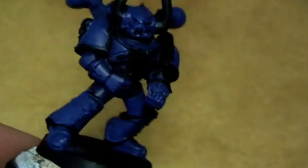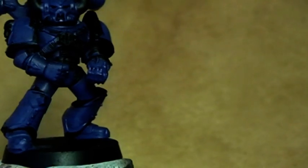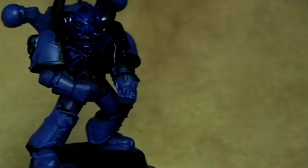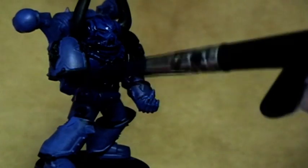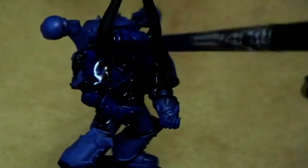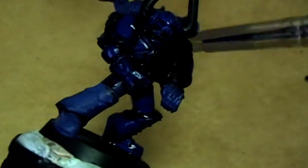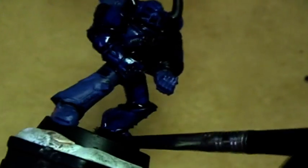The next step will be shadowing it, and for this we will give it a wash now with a mixture of Butter Black and Asurman Blue — two parts blue to one part Butter Black. This will create good and deep shadows in the whole miniature and give the blue a very rich tone. Just slop it all over the miniature and we are good to go. I will finish inking it and let it dry.